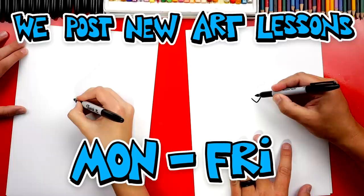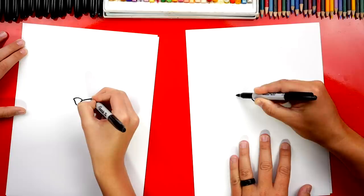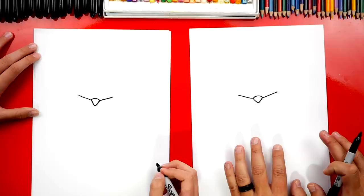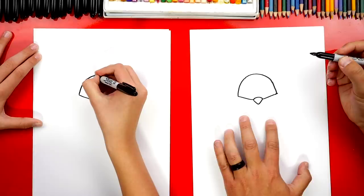We're first going to start with his back. We're going to draw a little V shape in the middle of our paper. Then we're going to curve to connect the top. Then let's draw two diagonal lines coming out from each side, and we want these to be the same length on both sides. We're drawing the top view of our beetle, so the left side is going to be exactly the same as the right side — symmetrical. Now we're going to draw a big upside-down U to connect the left diagonal line with the right side.